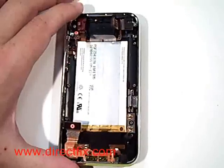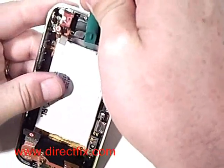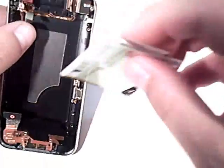With the motherboard removed, we can now remove the battery. Using the case opener tool, the battery is only held in with some double-sided tape on the back. There are no other connectors holding it in — you will be able to just pop it right out using the case opener tool.